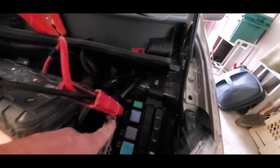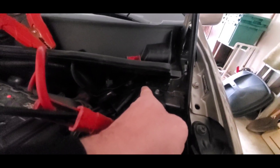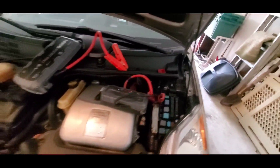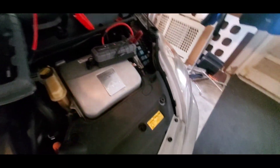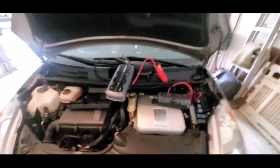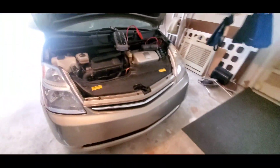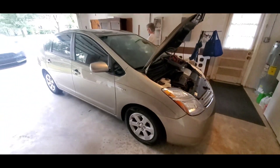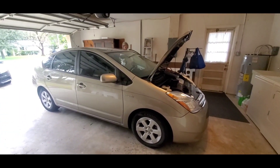I just took the red here and the negative to the strut tower bolt up there. We'll see if we can start it like that. Go ahead and try — jump in and start it and see if that'll work. Toyota Prius jump start.